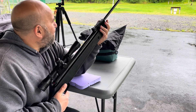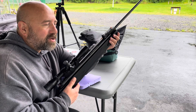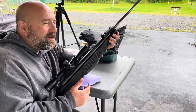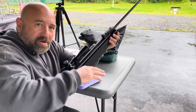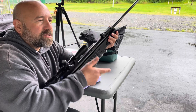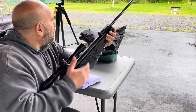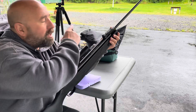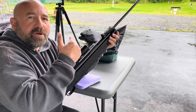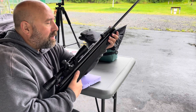I was curious what light pellets versus heavy pellets do for foot pounds of energy. I already did all my chrony testing - I'll have that towards the end of the video. You'll see the tin, the weight, the feet per second, and the FPE I calculated. I'll also have 12 targets here and I'll shoot groups off camera.